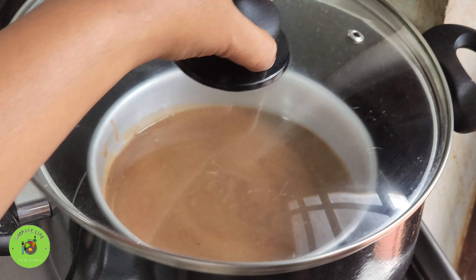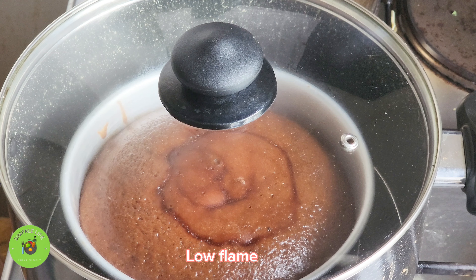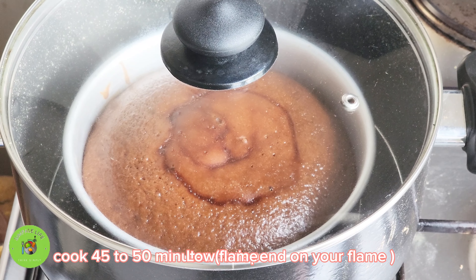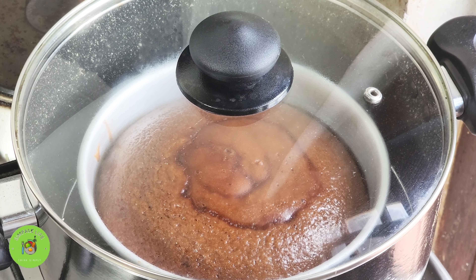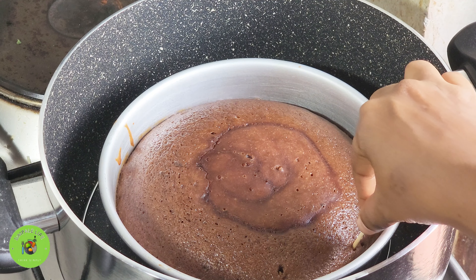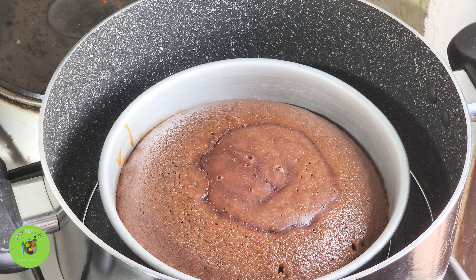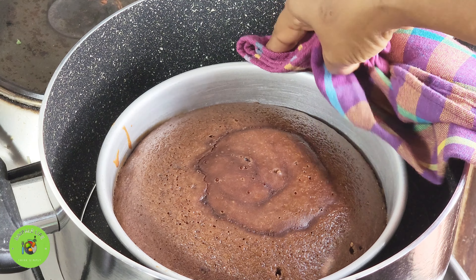We mix it with a thick and thin. We make it with the whole fresh ingredients. We add the whole grains to the ground and add the grains.